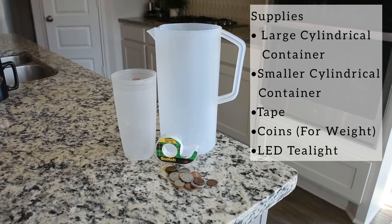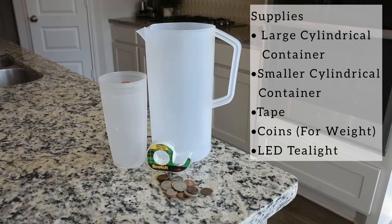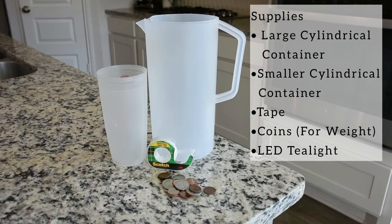For this next method you will need a large cylindrical container, a smaller cylindrical container, tape, a handful of coins, and an LED tea light.